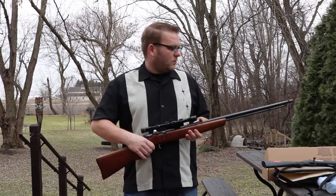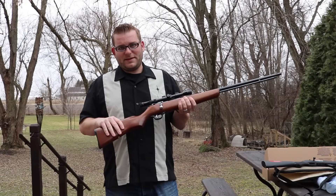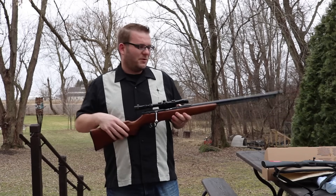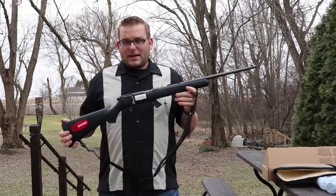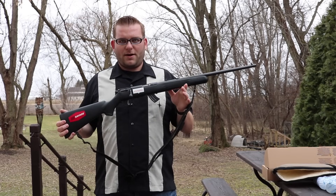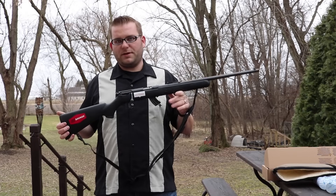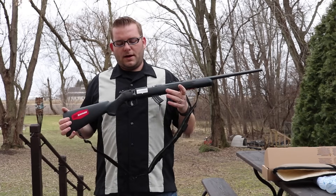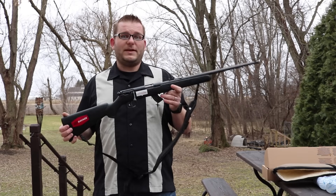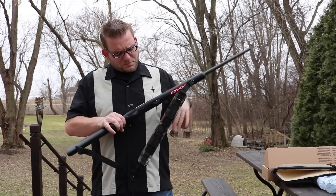Ruger also makes the American Rimfire, which is similar to the Savage. The Ruger 77/22 is nice quality, and I think the American Rimfire is a little bit nicer than the Savage but closer to $300, whereas the Savage is about $200–$220. I wasn't really looking for a Savage Mark II, but Palmetto State Armory had them for $150 on a Black Friday deal with a $50 mail-in rebate, so I'll end up paying $99 for a brand new bolt-action.